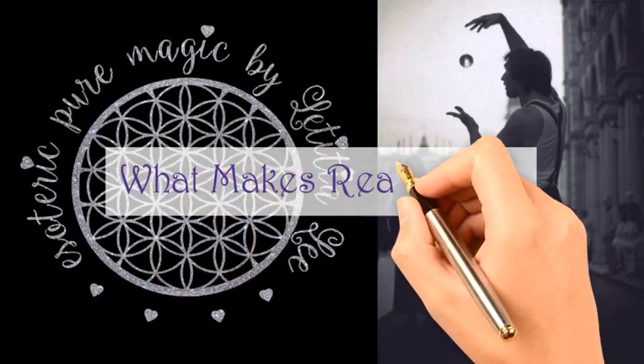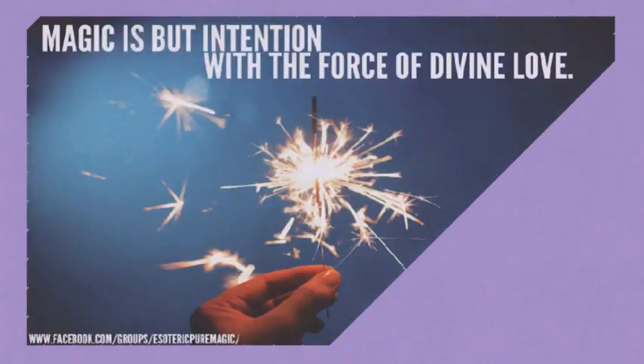Hello my pretties. What makes real magic? Witchcraft. Here are some of my secrets to crafting my wands.